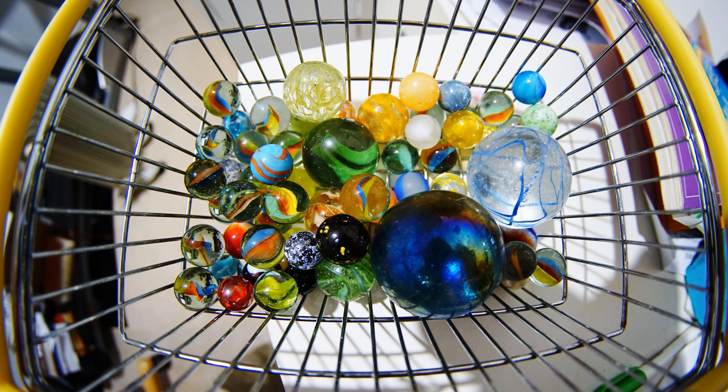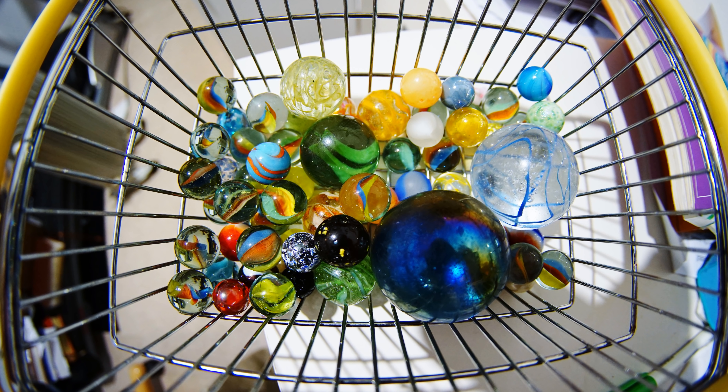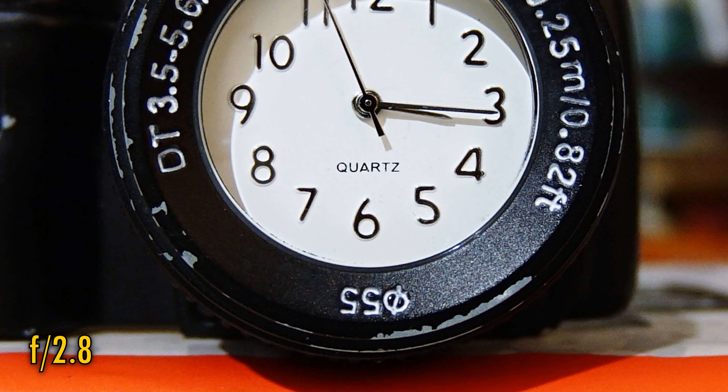Let's take a look at close-up image quality now. The lens can focus down to 10cm, and that is one area where the competing Samyang lens I just mentioned definitely isn't as good. The Tokina lens manages to stay just as sharp as ever when you're shooting close-up, even at f2.8, as you can see here.